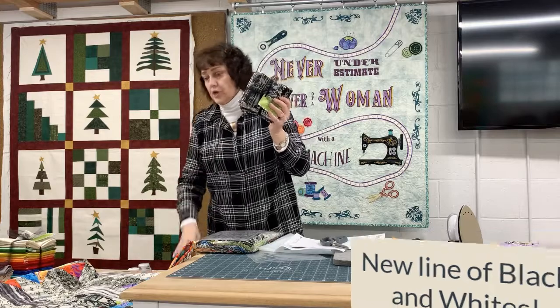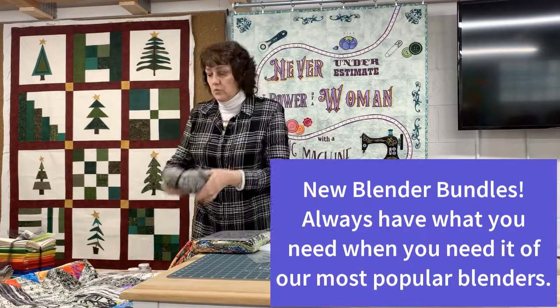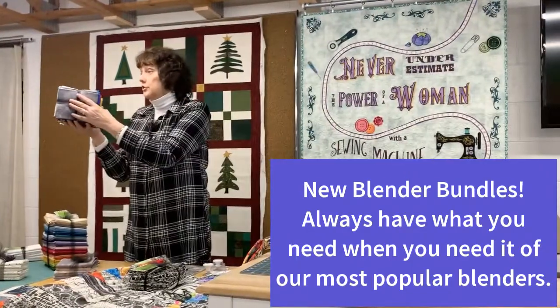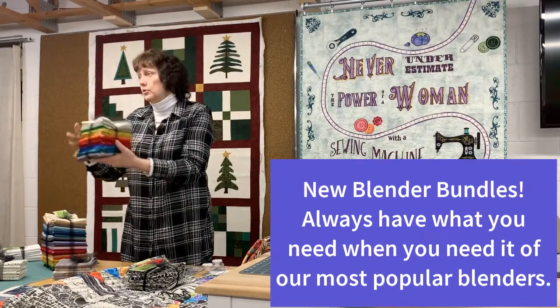The other thing we've started to do in the shop is when we get blender lines in, we often hear people say, 'I wish I had one of each.' Well, we're starting to do one of each. This is one of each of the blacks and whites — 26 fat quarters.